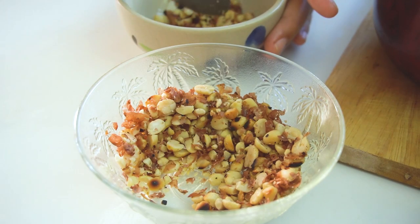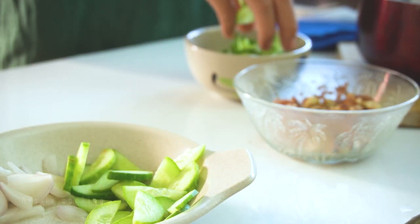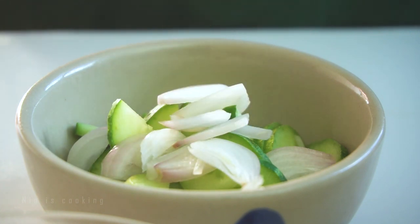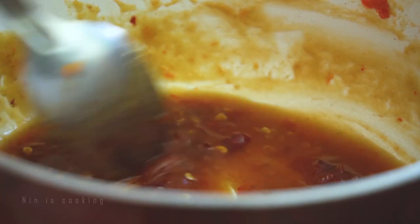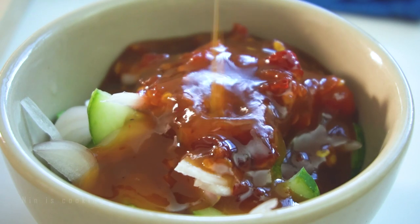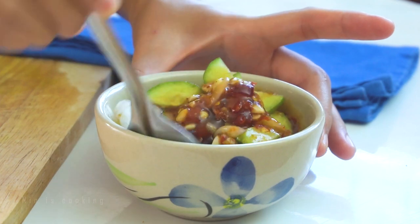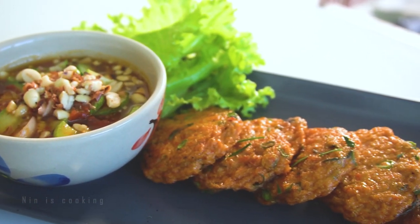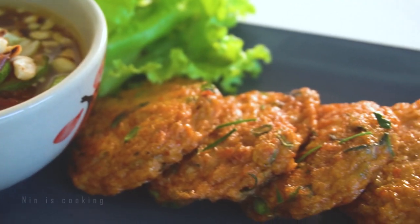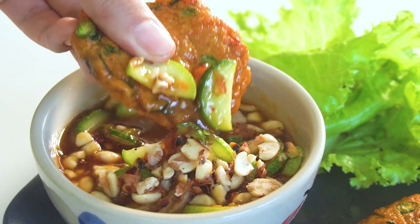Time to add the crushed peanuts to a small bowl, along with fresh veggies to freshen up the dipping. Pour the spicy and sweet sauce on top and give it a stir. I taste a little — it's spicy, but this is what I want. You really cannot miss these yummy and easy Thai fish cakes. The taste is full of aroma and crunch. The sauce makes it even better — sweetness, sourness, spiciness, saltiness, and freshness from cucumber and shallot.